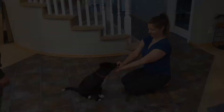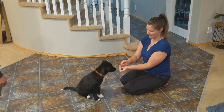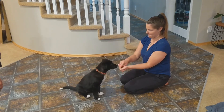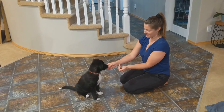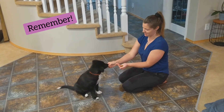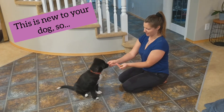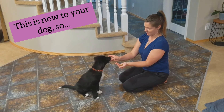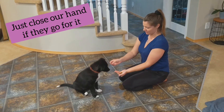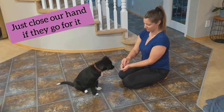Ready to try it? Good. Take little bits at a time. Yes. See how far she moved her head back? Yes. Good. Yes. Good. Perfect. And lower your hand just a little bit. Perfect. See how much harder that became?